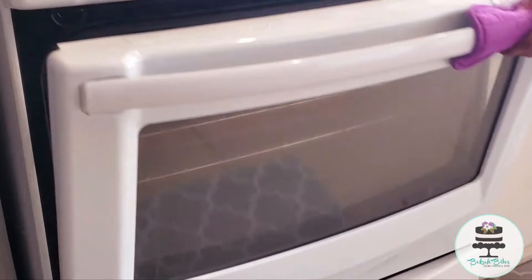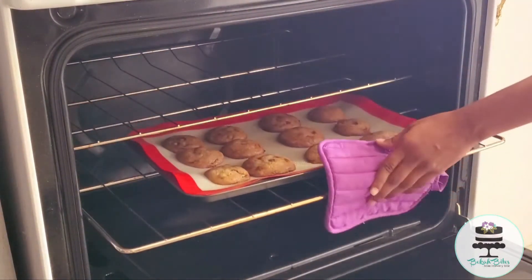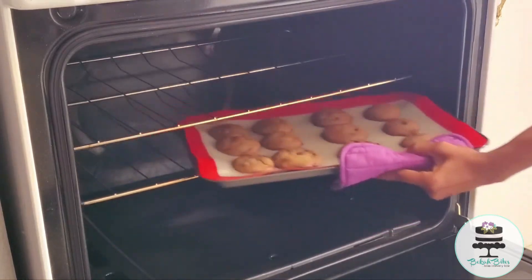The baking time may vary based on the type of oven you have. Time is up and the cookies are ready to come out of the oven.